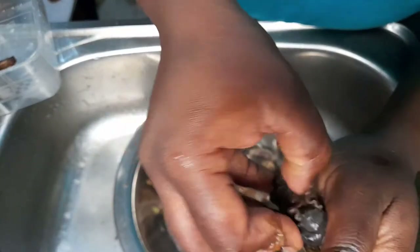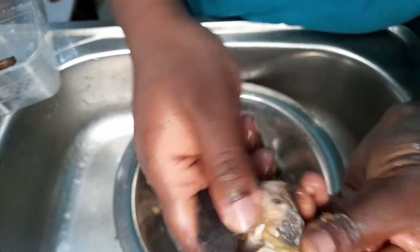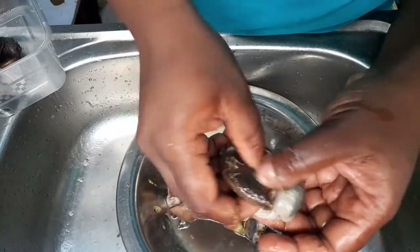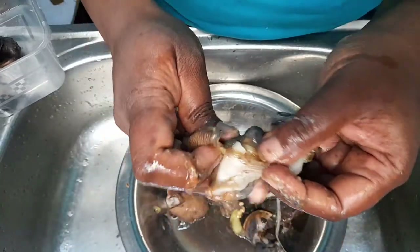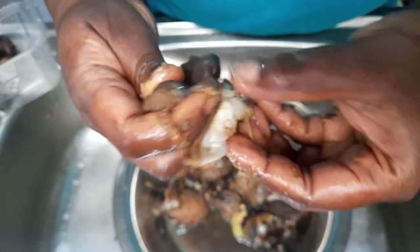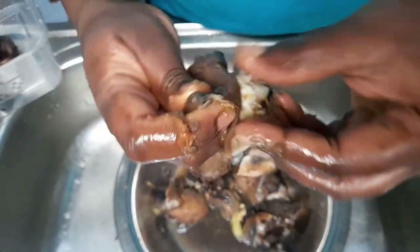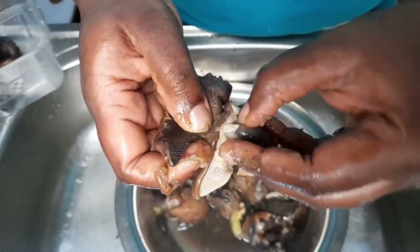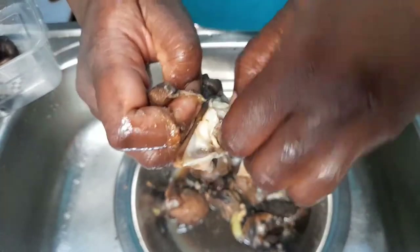The protein content of snails is similar to the protein found in pork and beef, but snails come with a much lower fat content. Snails are a good source of iron, calcium, vitamin A, and a number of other minerals, which makes it a very nutritious animal culture.